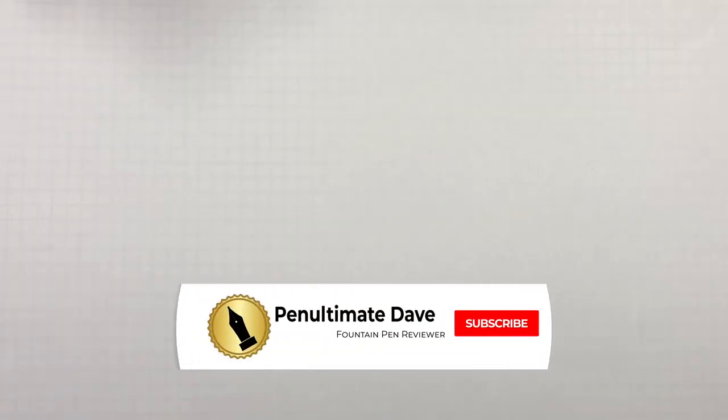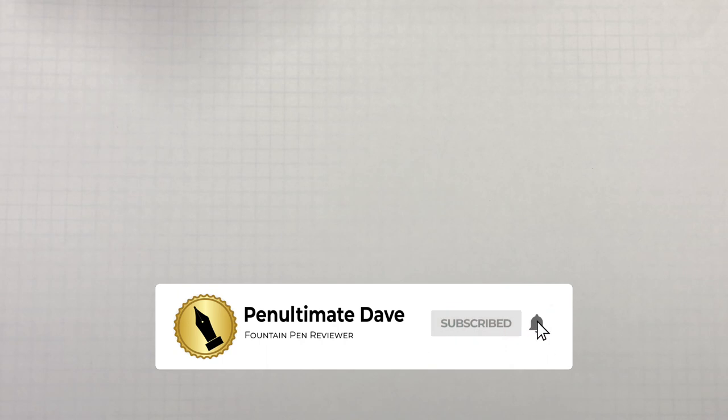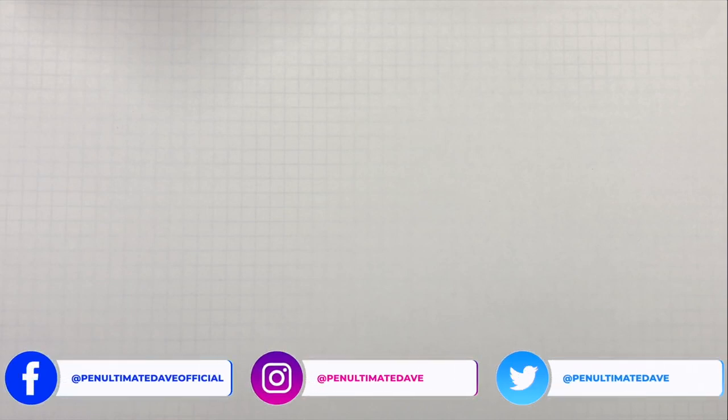I get a lot of questions on how I do these ink videos, so I decided I would add this to the front of each of the ink videos. I put links in the description, but I know some of you watch this on TVs or mobile devices, so you don't get to see this. The paper is the number one question I get asked — what paper do I use for these ink comparison videos?